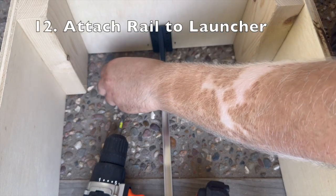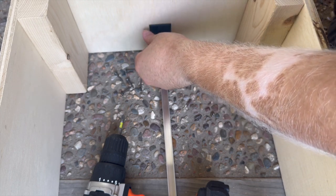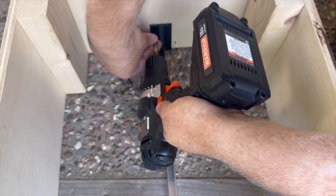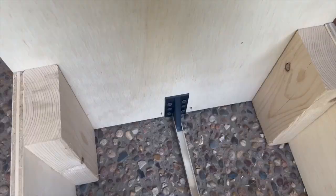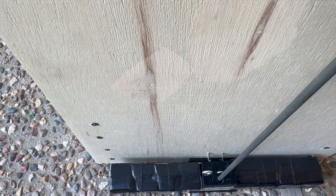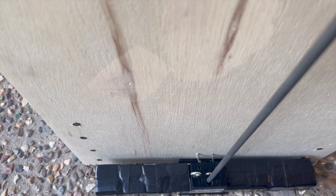The next step is to attach the guide rail to our launcher. Just like with the rod holder and the top pulley, we're going to make sure that this guide rail is centered on the back piece of the launcher, and then drill it in with our 1 inch long drywall screws. You'll notice some of those screws sticking out from the back of the launcher. While that may not be a very big issue, it can interfere with the weight block falling. So if you have a file or bolt cutters on hand, you want to go ahead and cut off those ends of the screws.